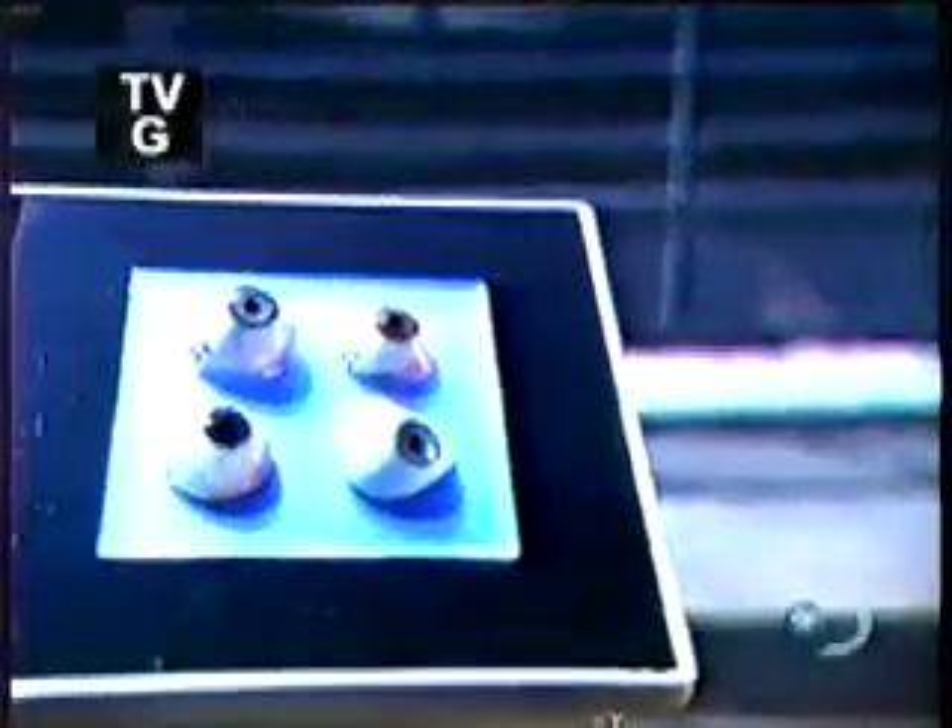Romans and Egyptians fashioned artificial eyes out of painted clay. By the 1500s, Europeans started making them out of enameled gold and soon out of glass, which remained the norm for hundreds of years. Today, most artificial eyes are made of acrylic.